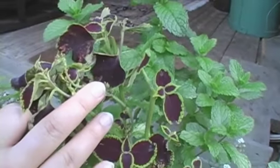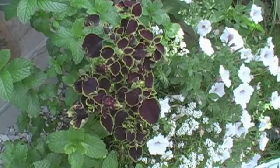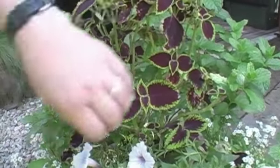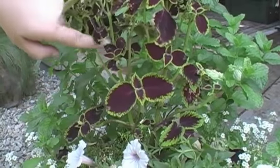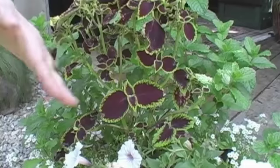It bushes out and becomes much more full and luxurious. It really depends on how bushy you want your coleus as to how often you pinch it. This is an example of a coleus that hasn't been pinched yet. You can see that it's growing straight up with this straight leader all the way to the top, and if it's not pinched it will continue to grow straight up without any lateral branching.